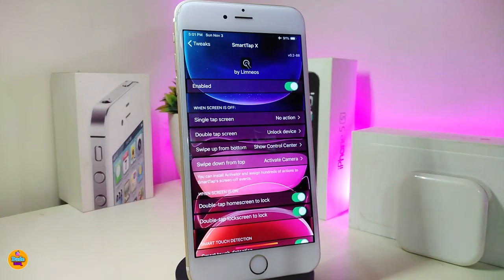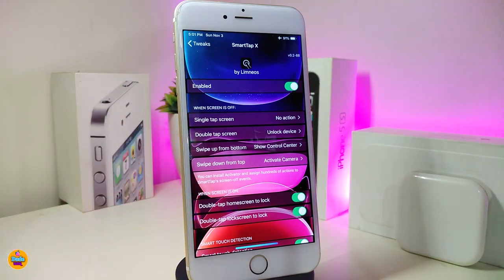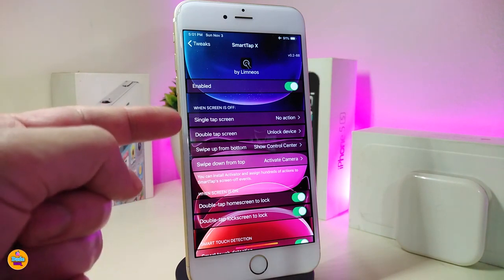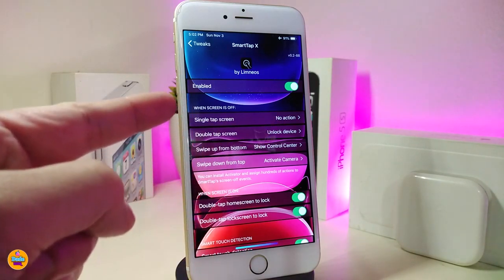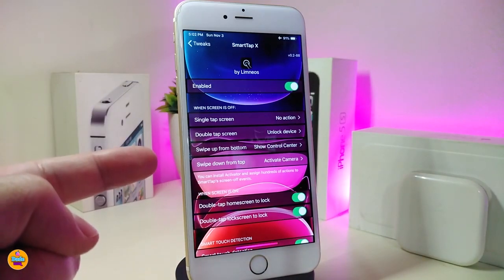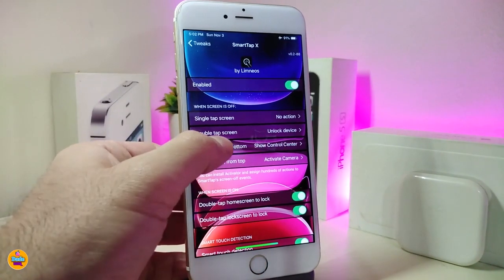Let me jump into the settings to see what we have here. First, go ahead and enable the tweak. We also have a configuration section — here you can choose single tap or double tap. If you want to use the single tap, put no action on the double tap. If you want to use the double tap, put no action on the single tap. We also have an option to swipe up to trigger another action — you can tap on it to pick the action you want.